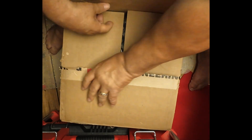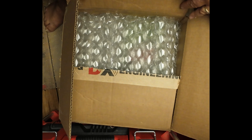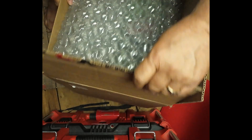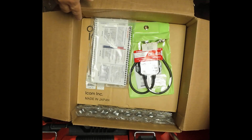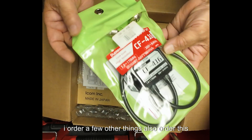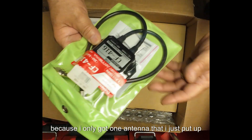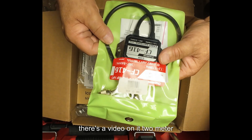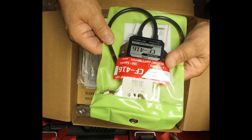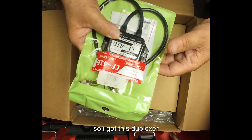Let's open it up and see what it has. It's going to be an outboxer. I ordered a few other things also. I ordered this duplexer, because I only got one antenna that I just put up — there's a video on it. Two meter dual band antenna, Diamond N50N, I believe. So I got this duplexer.